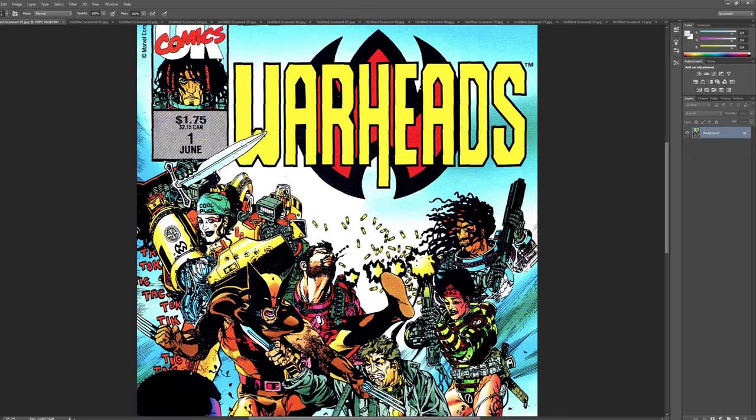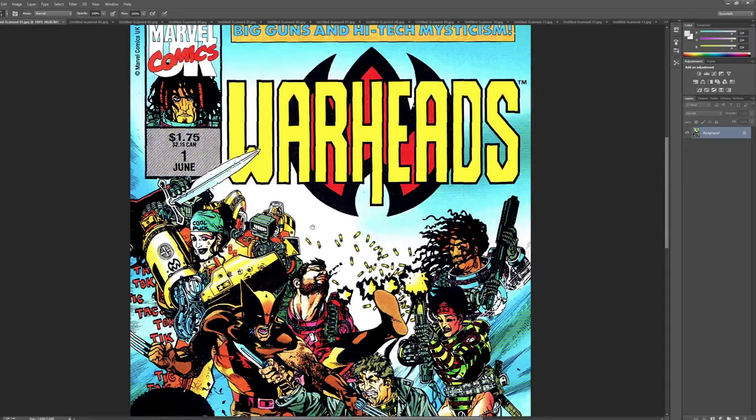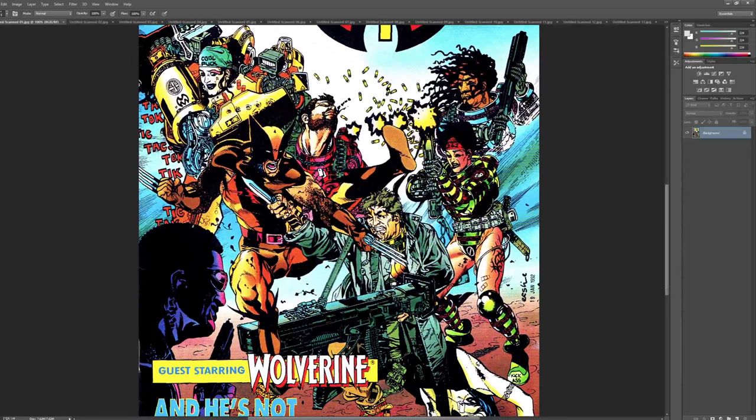I had just shot a video on Gary Frank, one of the Marvel UK books, and unfortunately I shot it as an FLV file. Because if your OBS crashes, you'll lose the file. It needed to be edited, and it's a pain in the ass — I'd have to convert the file — so I'm going to do it later.